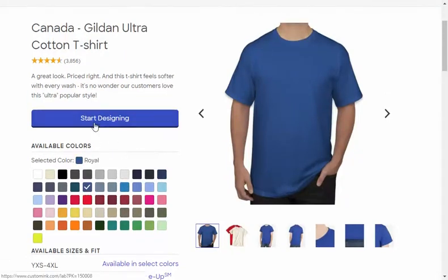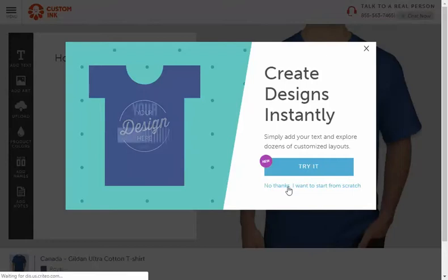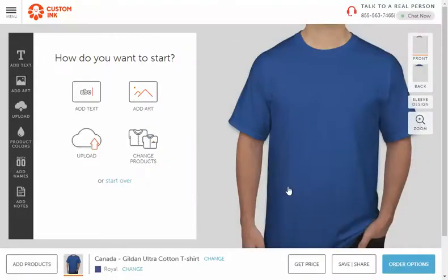Now I'm going to hit 'Start Designing.' It's going to load up the editor, and this is where you actually get to design your shirt. When the pop-up appears, just hit 'No thanks, I want to start from scratch.' You're going to start looking at the front of the t-shirt. There are a couple of requirements to keep in mind.